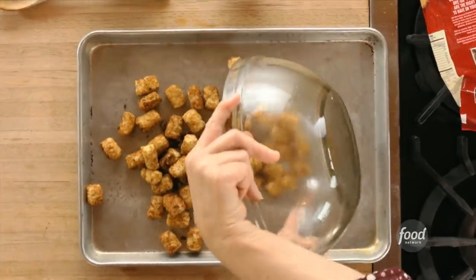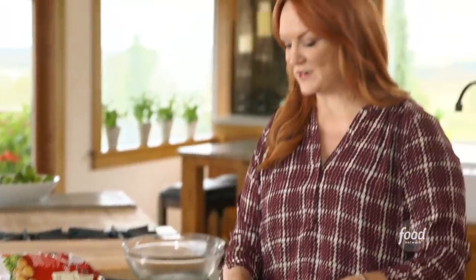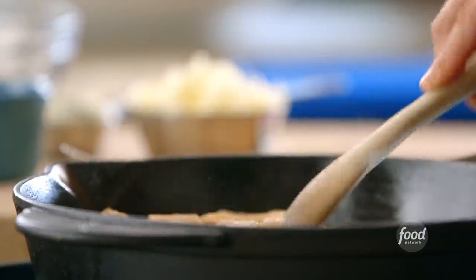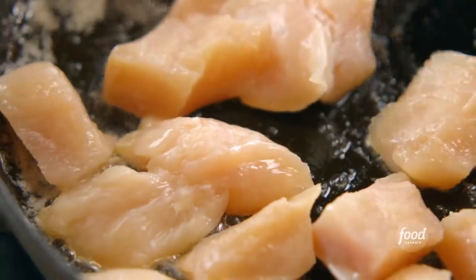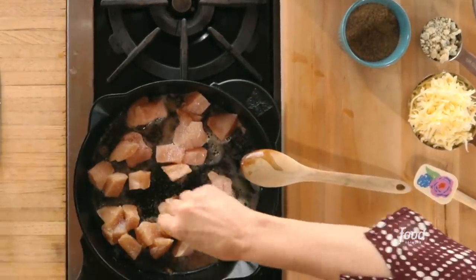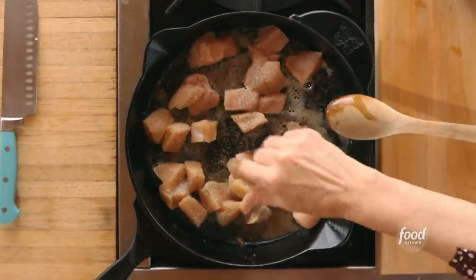They're gonna go onto a rimmed sheet pan. I'm gonna bake these in a 450 degree oven for about 35 minutes. So I'm gonna move forward with the buffalo chicken mixture. I just added some chicken breasts that I cut into chunks and I'm adding plenty of salt and pepper. I just had a little butter in the skillet and I'm gonna start browning this before I move forward with the sauce.